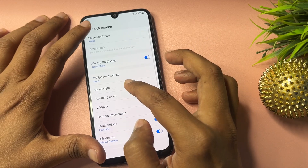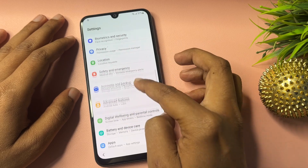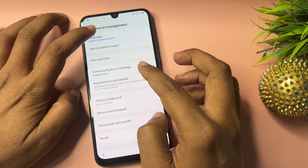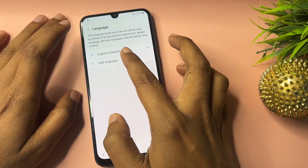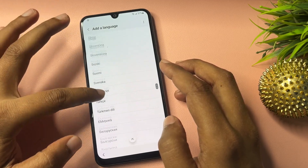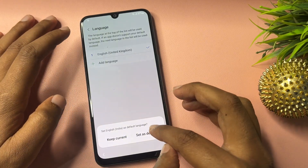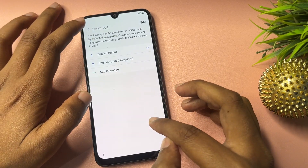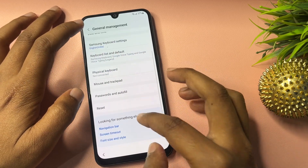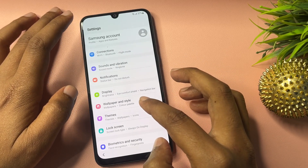Go back again. Now go to the option showing 'General Management.' Here, select the 'Language' option and click on 'Add Language.' Select English and set it as default. Then go back.